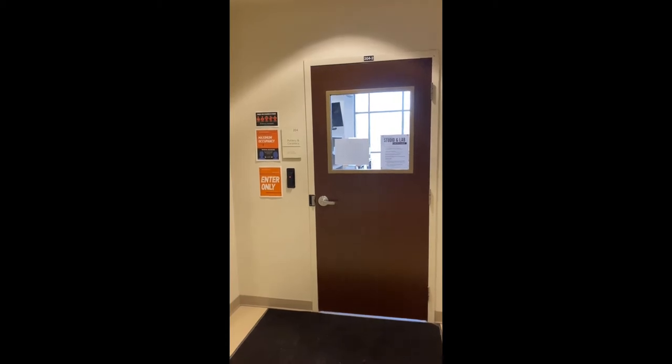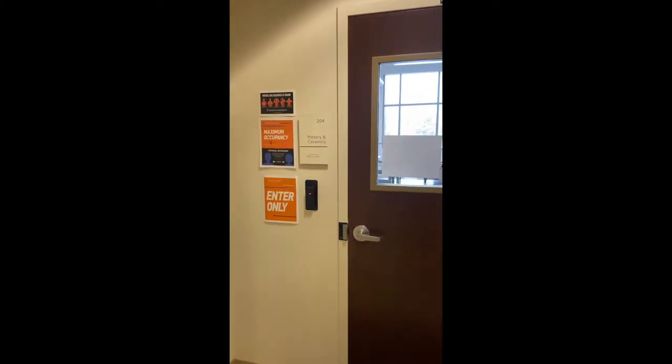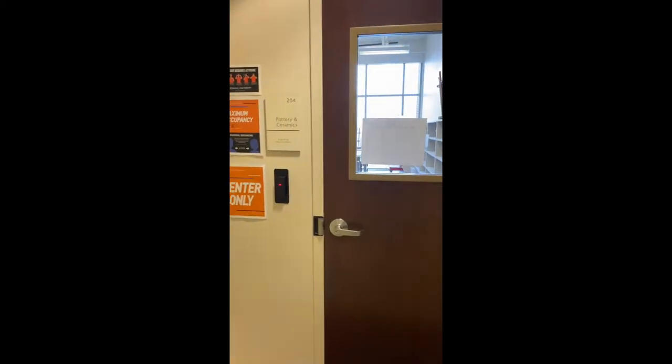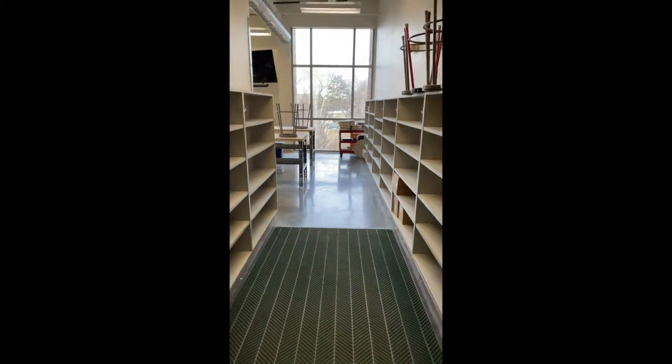You will use your ID badge to allow you access to this room. As you can see, it's located left of the door. Once scanning that, you will have access into the studio. Only you and students taking this class or other ceramics classes are allowed in this room.